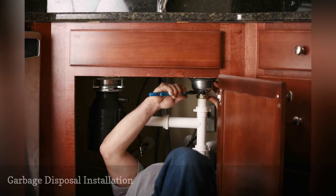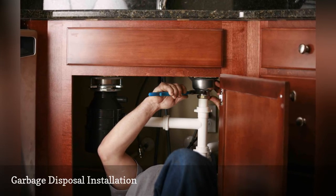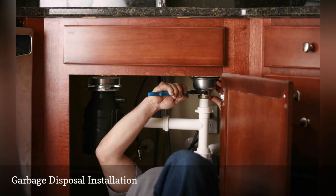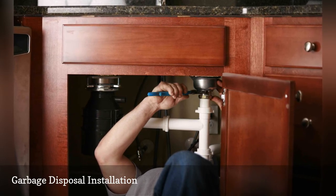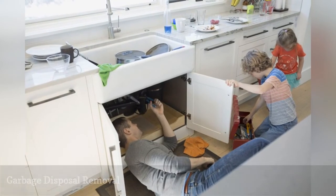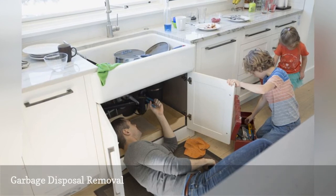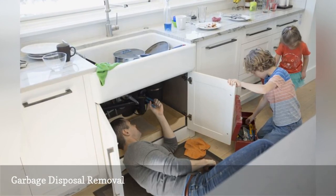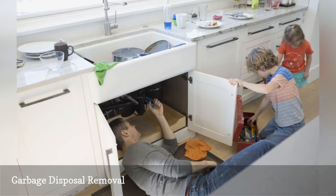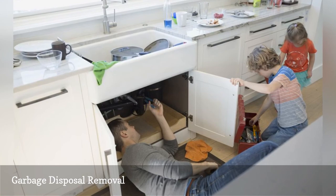Installing a garbage disposal is fairly straightforward but does require some very basic plumbing and electrical wiring skills. Most handy-ish homeowners can install a new disposal in a few hours. Removing a garbage disposal is necessary if you are going to replace a sink or a failed garbage disposal. With many disposal models, you can quickly release the motor unit — the heavy part — from the sink assembly and set it aside to simplify the rest of the disassembly and removal.